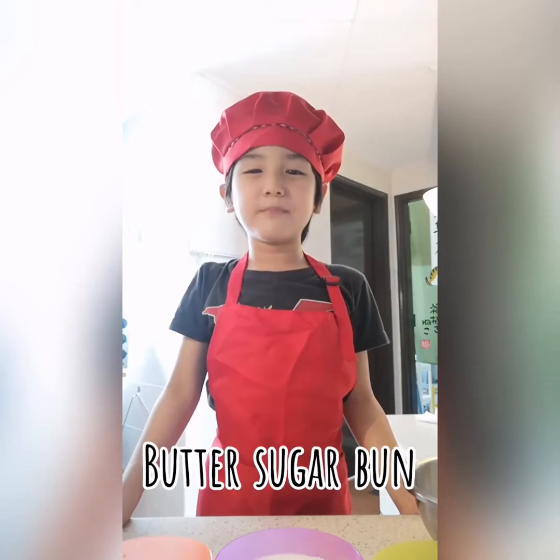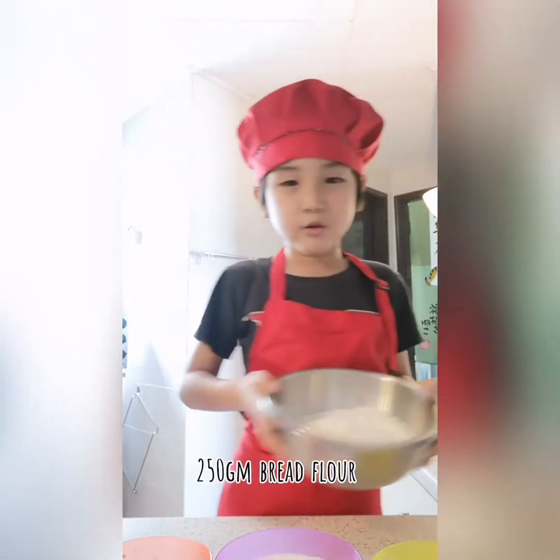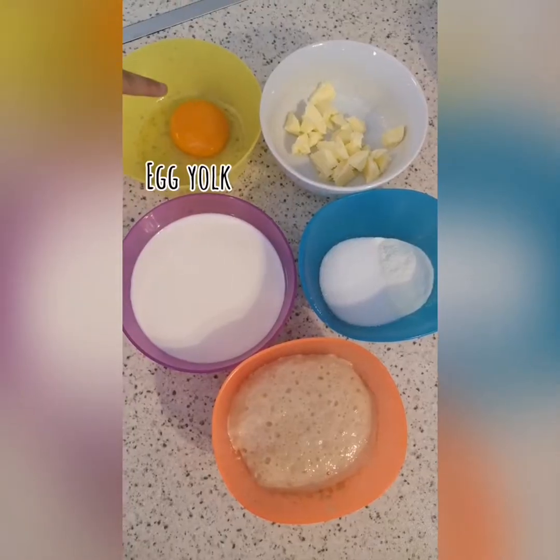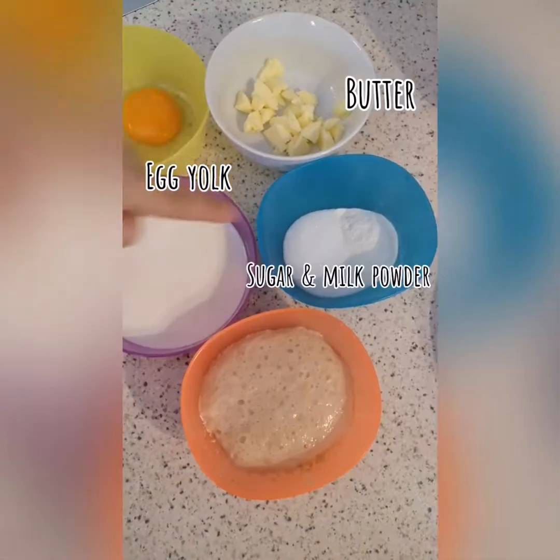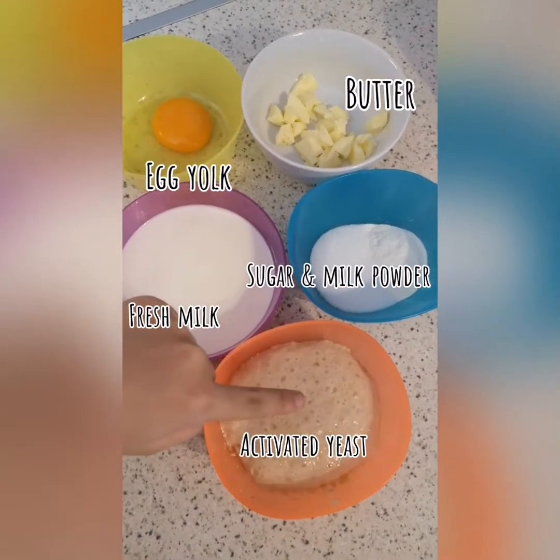Let's play some butter sugar buns with so much sugar. For this you need 250g of bread flour, 1 egg yolk, butter, some sugar and milk powder, fresh milk, and activated yeast.